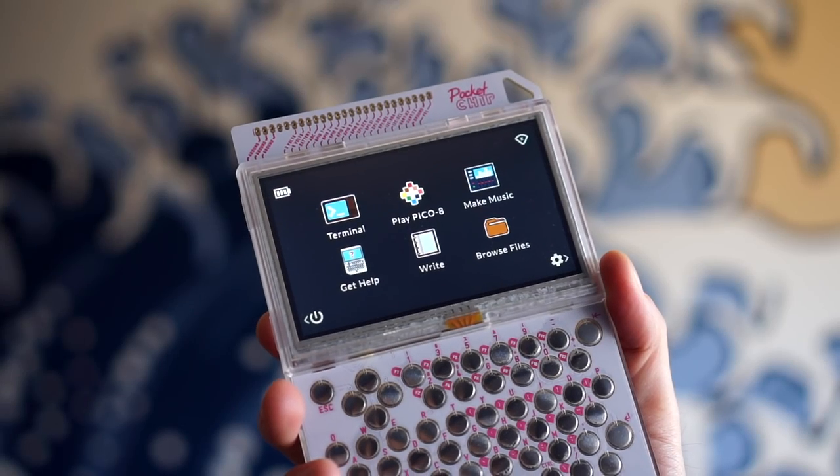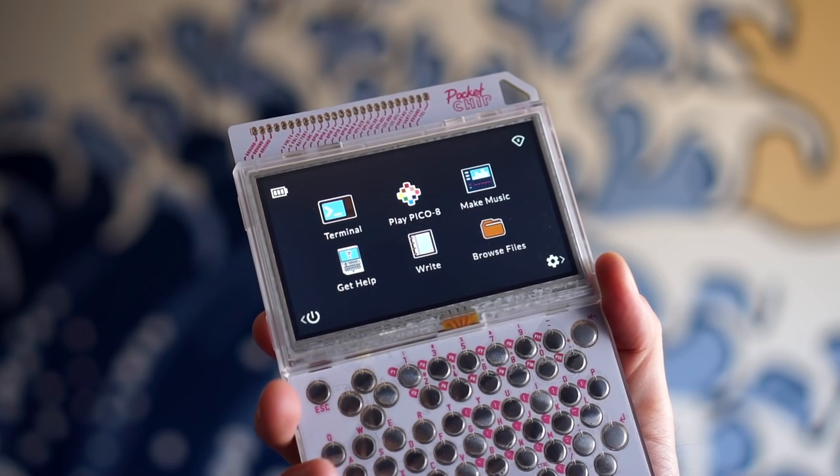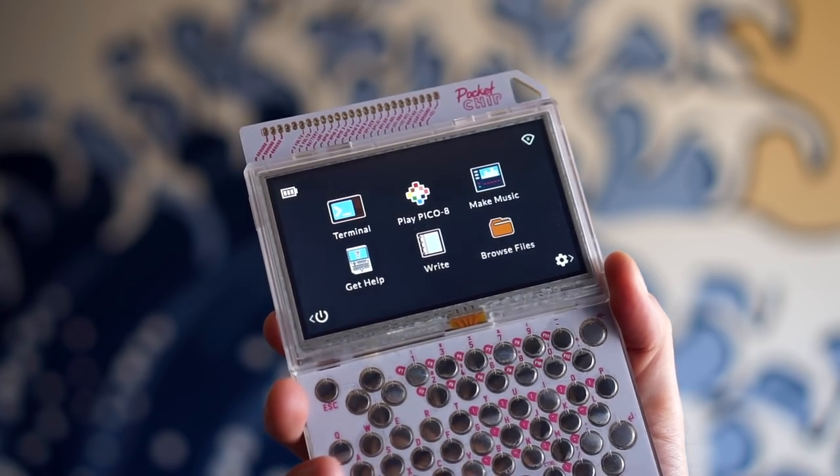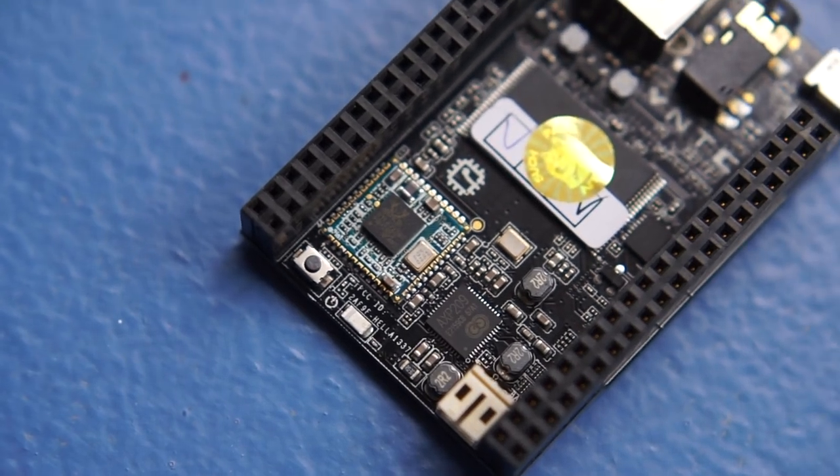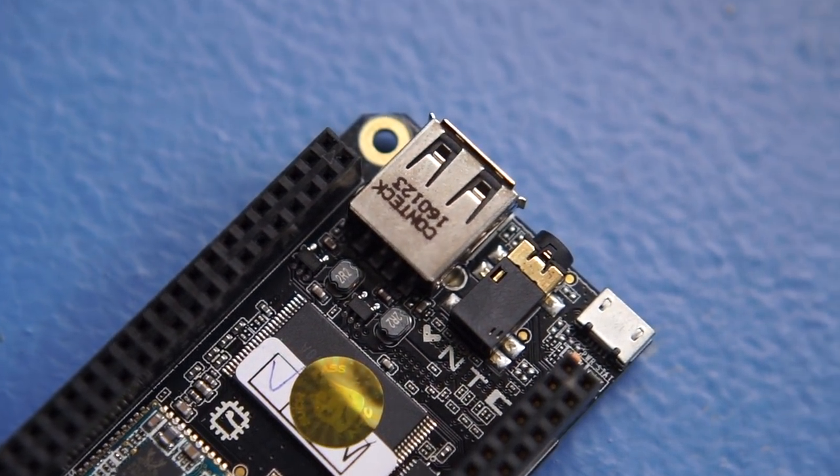This is Pocket Chip from The Next Thing Company. It's made up of two parts: the single-board computer itself and the handheld housing it snaps into. The chip computer module is very small — about the size of a book of matches.